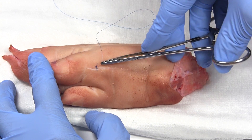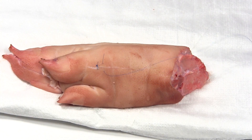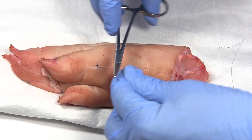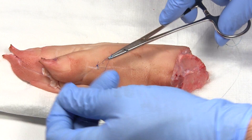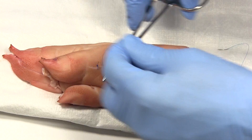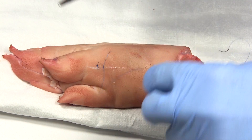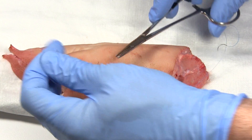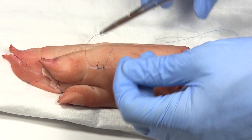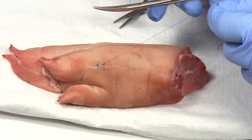Let's do another one. In at 90 degrees, flip it around, out the other side, and pull it through — leave a little bit of a tail. Two throws — one, two. Grab the other side, pull it flat. Then wrap in the opposite direction, one throw, pull through. Do that about four or five times, pull the knot over to the side of the wound, and trim off the edges.